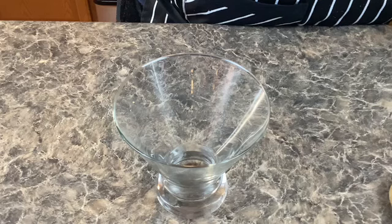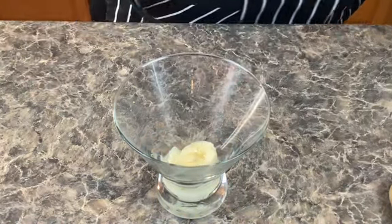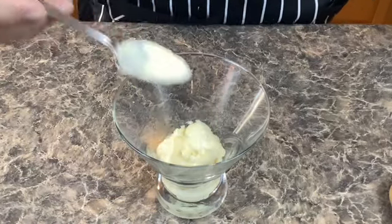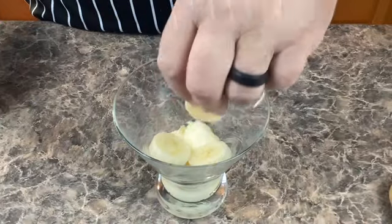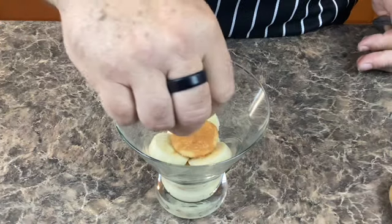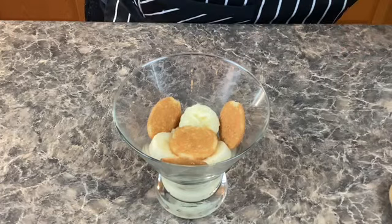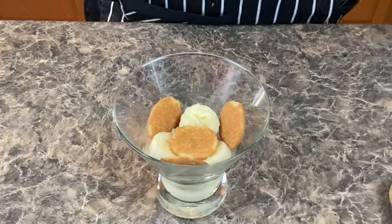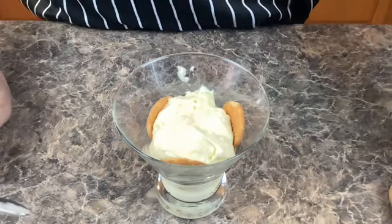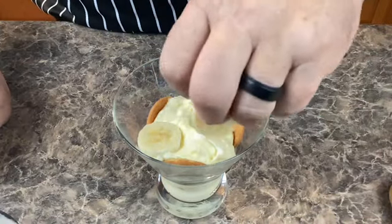I'm going to start with a nice layer of vanilla pudding, then add some bananas and a little bit more vanilla pudding, and then some more bananas. Now let's add some vanilla wafers and put a few on the sides. Then another layer of vanilla pudding, and then some more bananas and vanilla wafers until you get to the top of your dish.